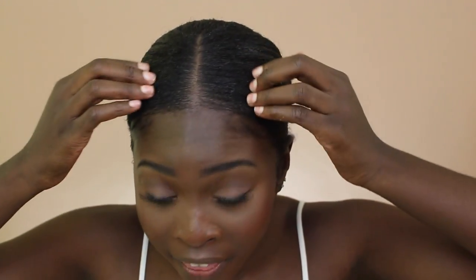As it's drying, the flaking from all the product buildup and mixing of products is disappearing, so don't worry — I'm not going to go outside looking like I have dandruff. Now that my hair is in a ponytail and the slicked edges are done, I'm going to go ahead and pick out my puff.